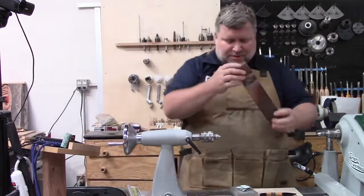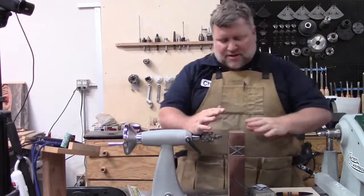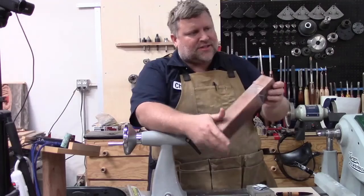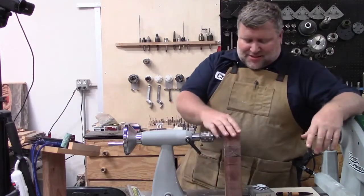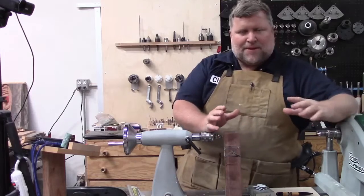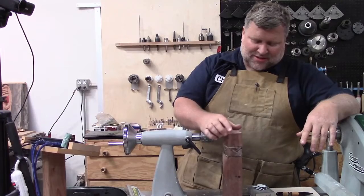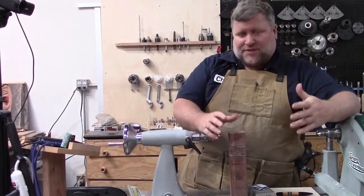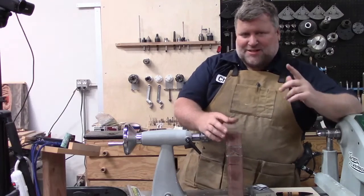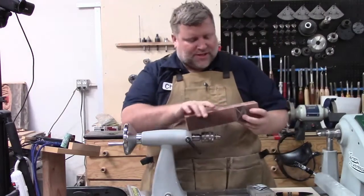Now I want to show you that it doesn't have to just be pens. Unfortunately I don't have a round version because I believe it was sold to someone, but this is like a handle or a peppermill block. And you can see this is what the Celtic knot looks like when it's all glued up. Now this looks pretty complicated if you don't know how it's made, but it's really, really simple. I'll quickly explain it, and then it'll probably be easier when I show you.